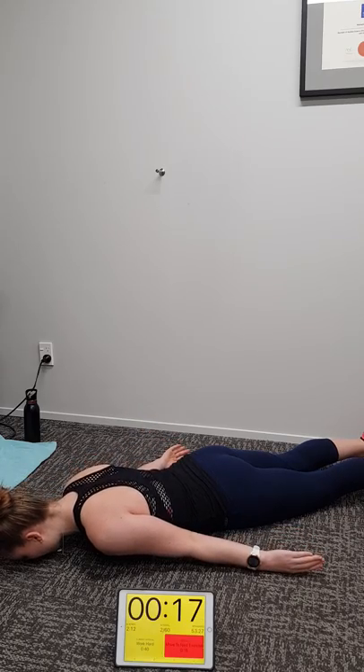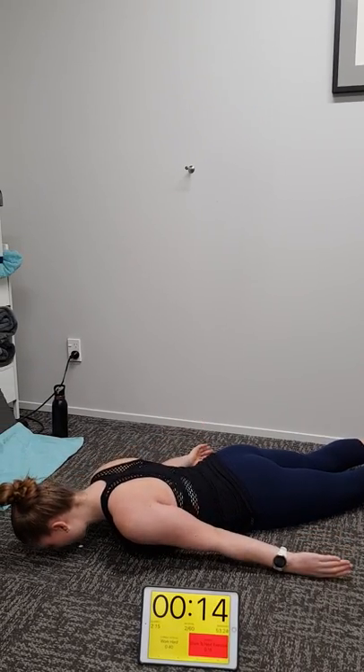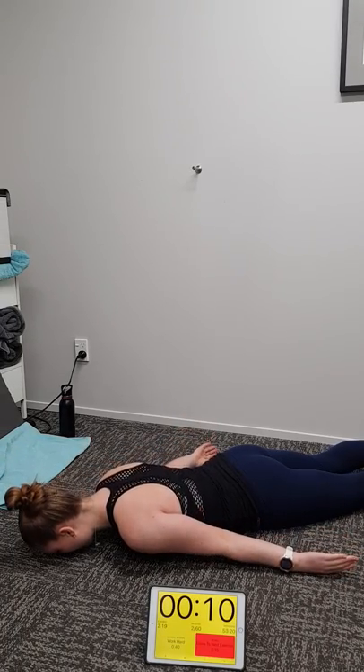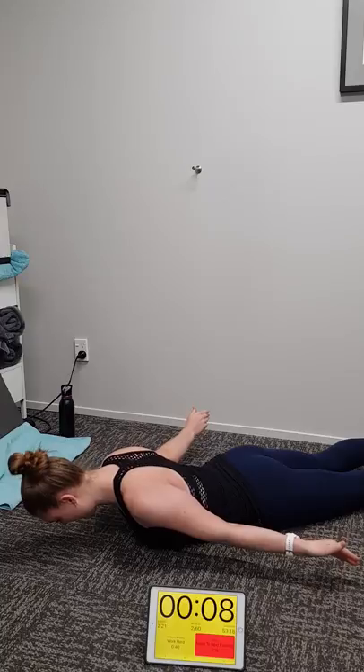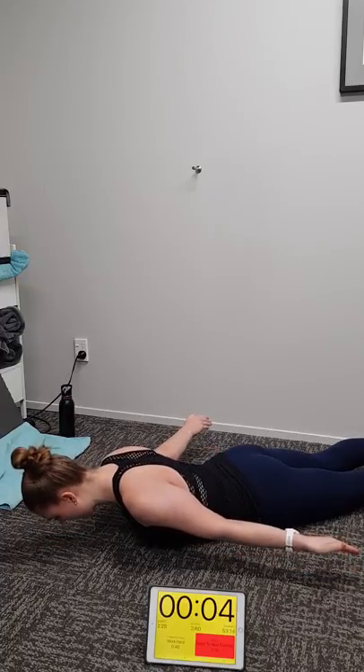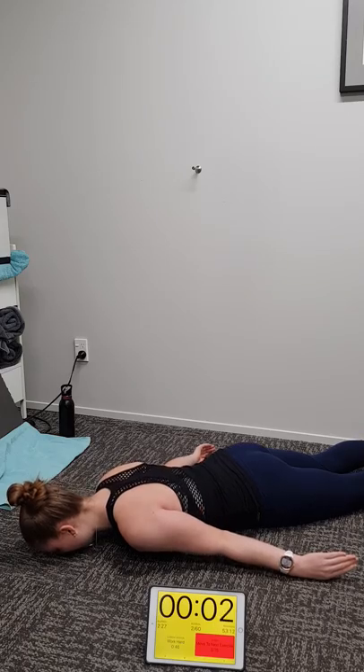Perfect Michaela — absolutely perfect technique. Keep it going, team. Keep working hard at home, we've got nine seconds. Work that upper back. This exercise is great for your posture.